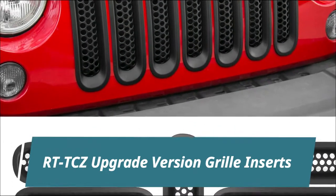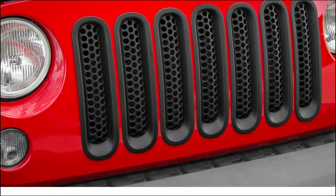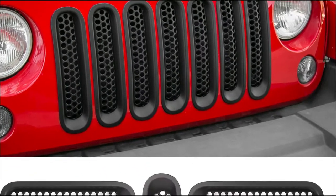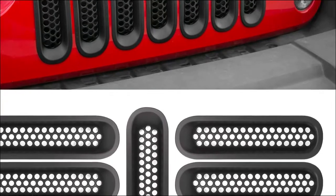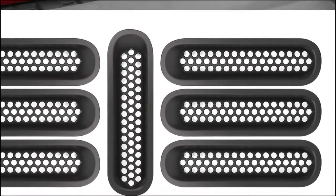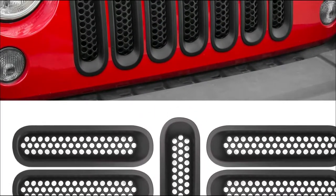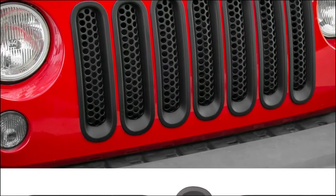RTT-CZ Upgrade Version Grill Inserts. Made of high-quality ABS plastic and paint or chrome treated, clip-on grill inserts install more firm than a self-adhesive grill. Press, twist, and manipulate the grill and insert until each clip is fully engaged. There is a top and a bottom, so be sure you are sticking it on the correct way by test fitting it before you take the backing off the adhesive and stick it on for real.